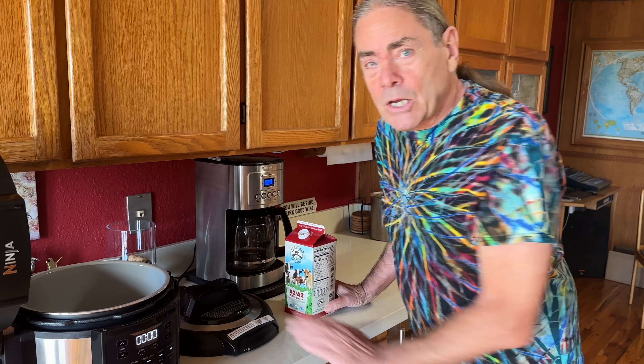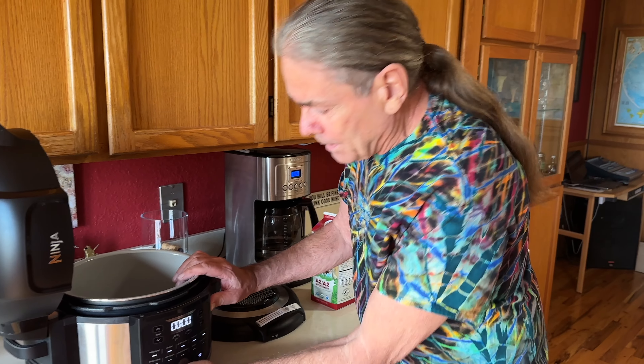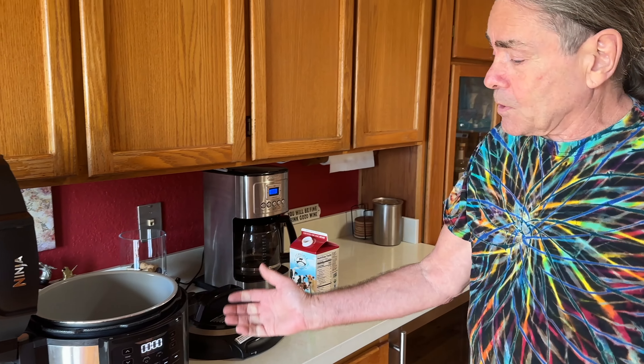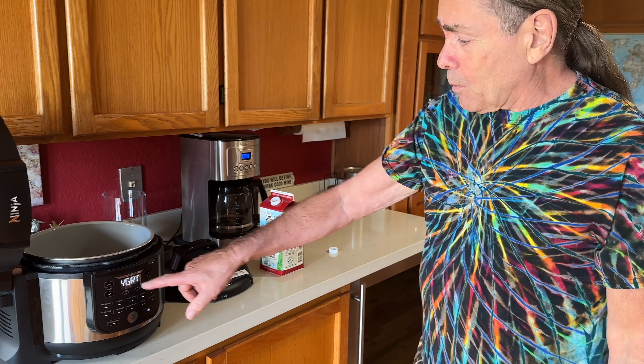Welcome to Two Cooks in Another Part of the Kitchen. We are going to be making yogurt today with our Ninja Foodie. This machine has an actual yogurt setting — it even says yogurt.